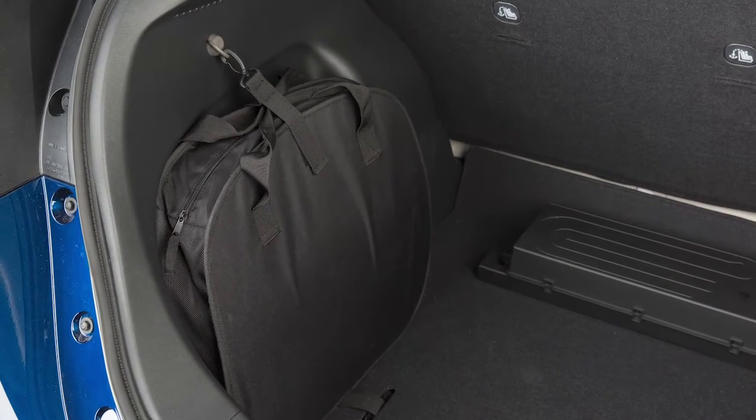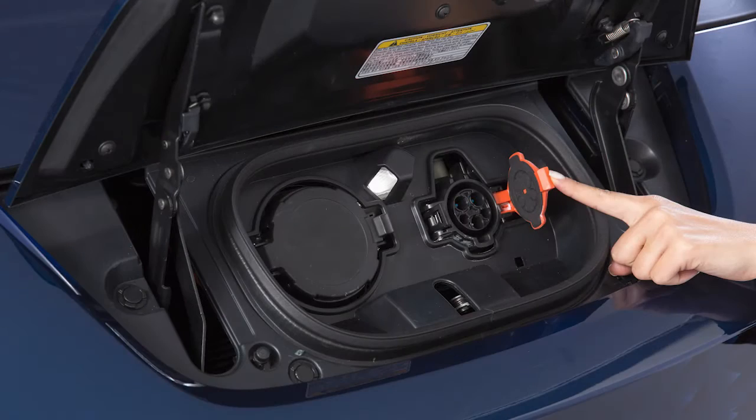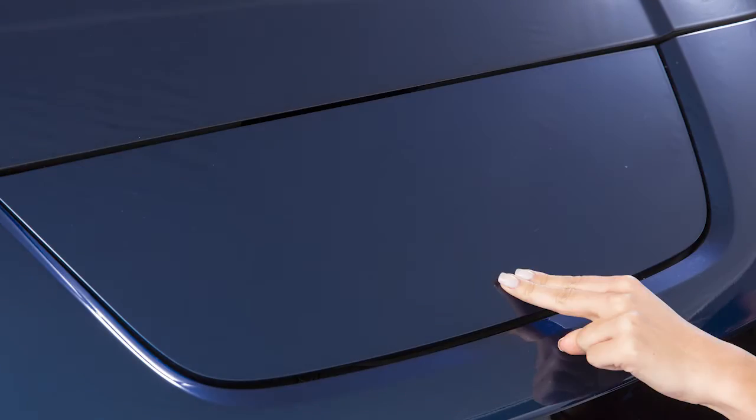Attach the safety cap to the EVSE and unplug the unit from the dedicated outlet. Store the EVSE in its case and return it to the cargo area. Finally, close the cap on the charge port on your vehicle and close the charge port lid.